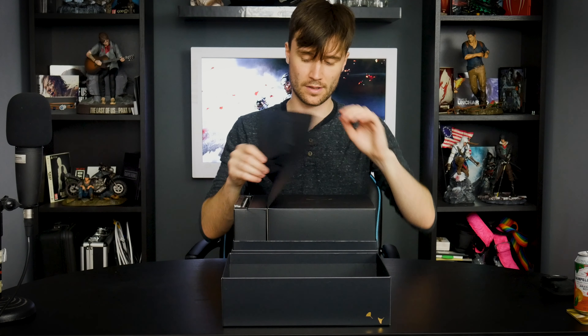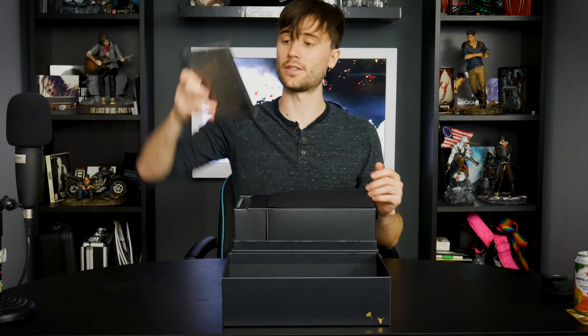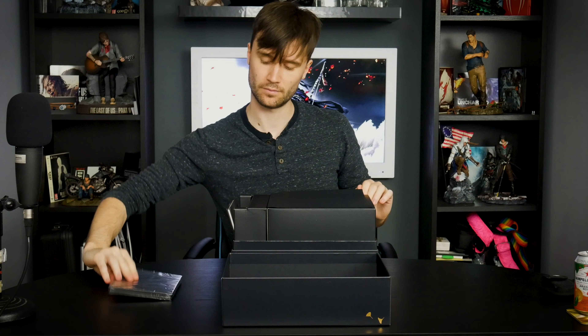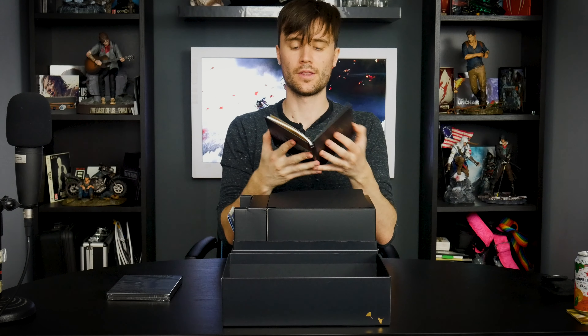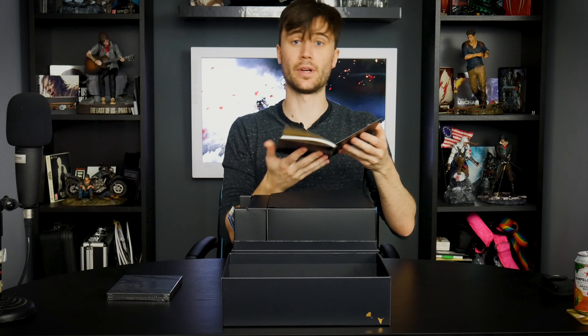As we get in, first of all there's a protective sheet over something. We'll get into this side first — so here we have the game itself in the steelbook case. We also have the Art of Ghost of Tsushima art book. This one is portrait orientation, which is a little unusual as normally art books are landscape.